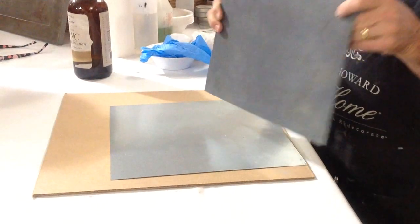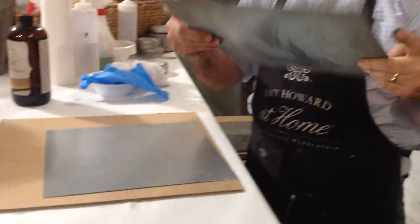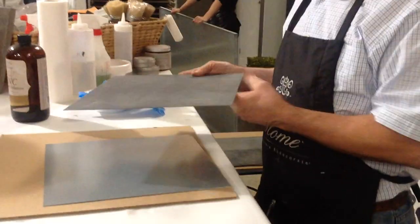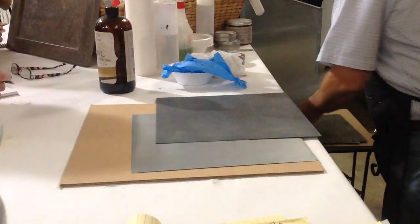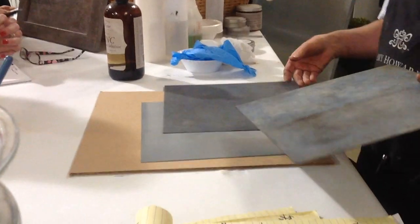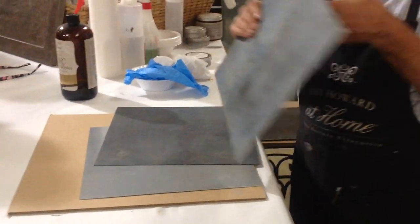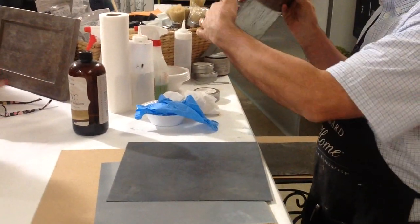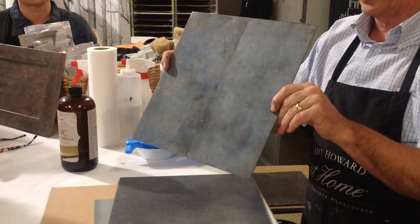We can take it to this point, which has been zinc, so it just looked like plain sheet metal, or now we can make it look like true zinc. Here's one, and they're all different — every time you do one, it'll always come out different. If you'll notice on your right, this has been waxed, so you've got a bit of a sheen to it. We use clear wax on that.